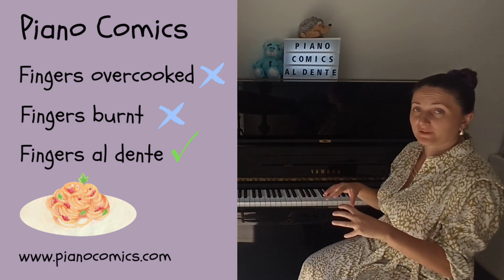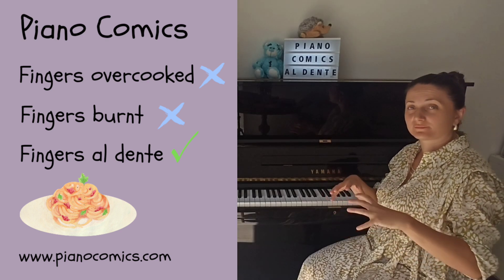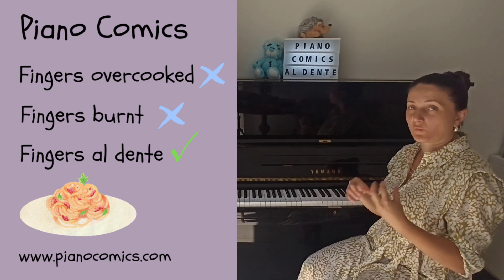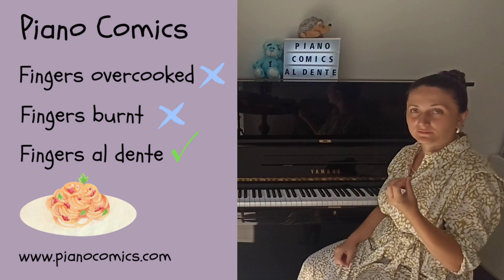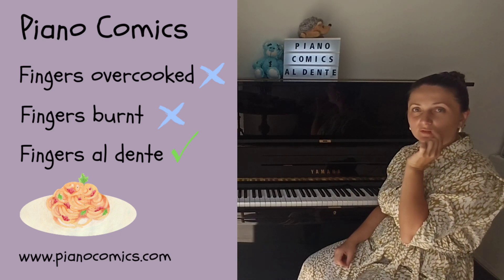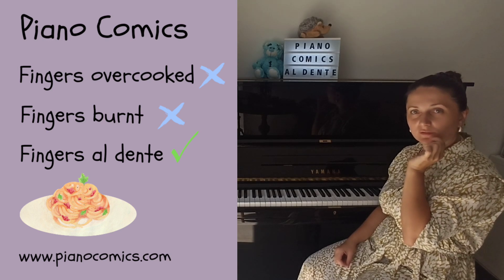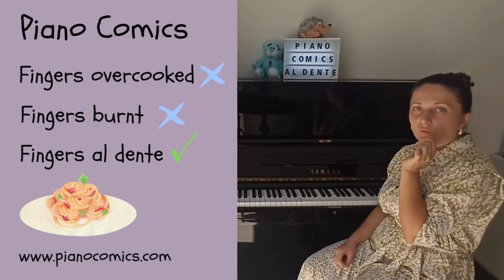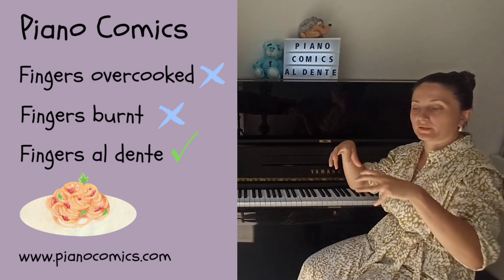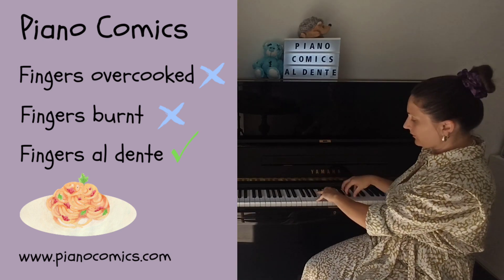They have to have their fingers al dente, not very well cooked pasta. When we eat al dente pasta, we can feel a little bit when we chew it — the taste. We can understand that it's a little bit hard, but not so hard that it breaks in two, like with overcooked pasta.